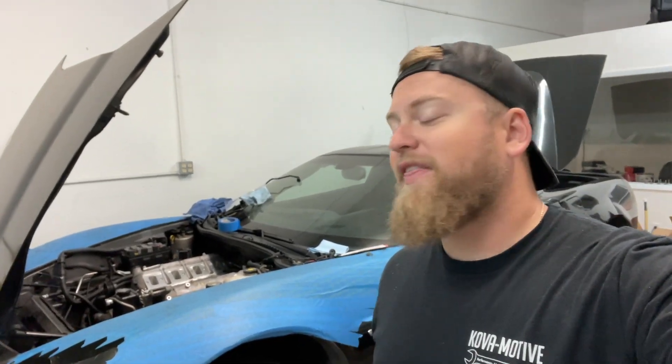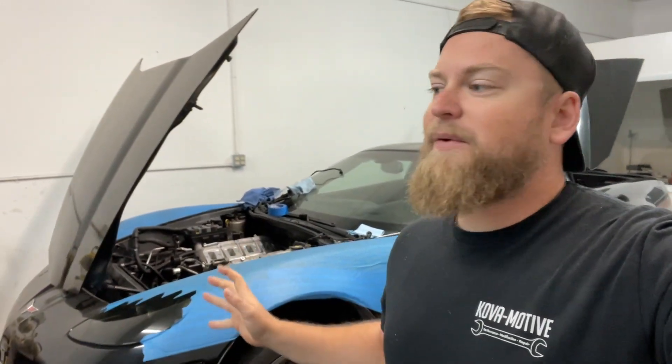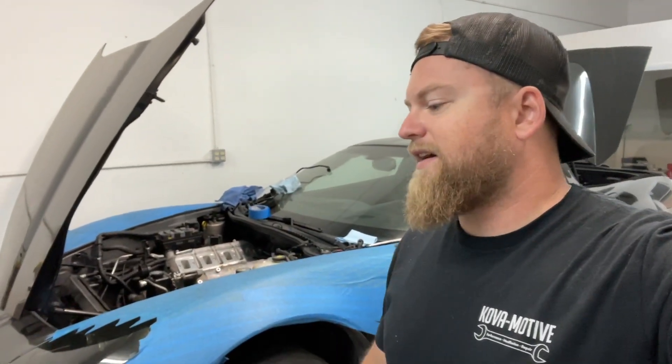What's going on everyone? Welcome back to the channel and thank you for checking out today's video. We are back here in the shop today with the Z06. I know it's been a while since I made a video. My business has really picked up. I've been very busy, which is a good thing for me and my business, but bad for this thing over here. We had some free time. I have been working on it here and there between customer jobs and all that stuff.